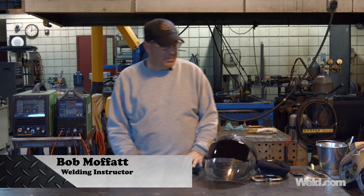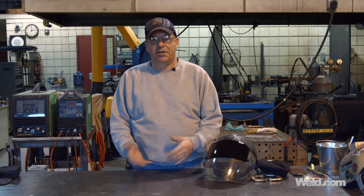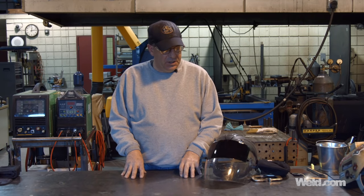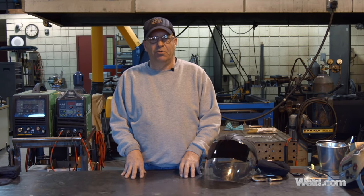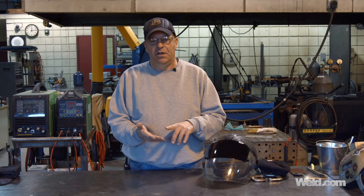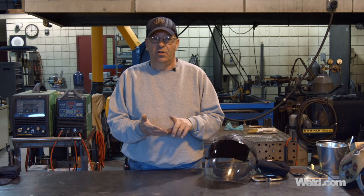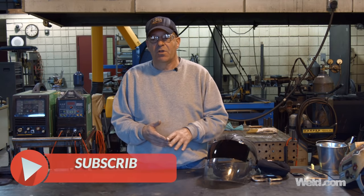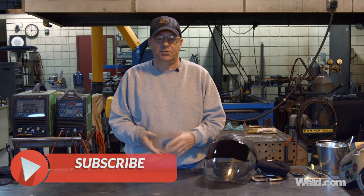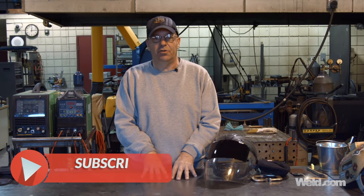Welcome to Weld.com. We did an episode where we demonstrated proper cleaning methods, and in part two we want to weld over some of the items that we had cleaned: rusty carbon steel cleaned back to pure metal, new steel with mill scale, a piece of aluminum, and a piece of stainless steel. Now we want to weld on these items and show how they're going to react.